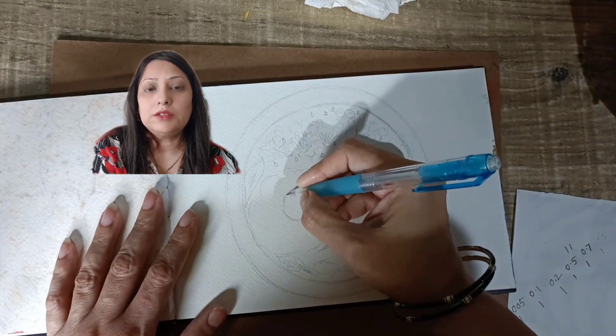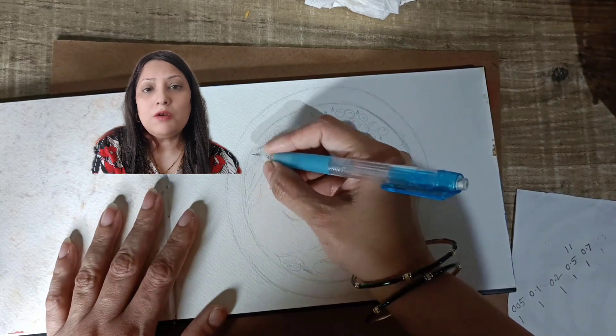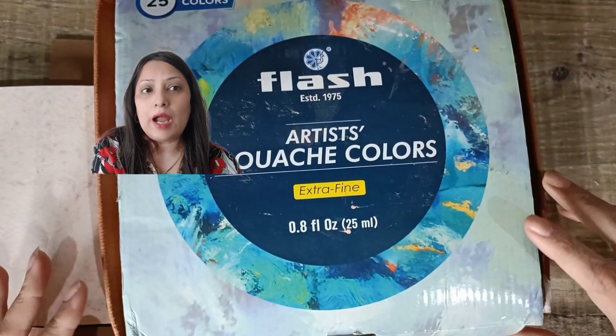Let's start with sketching the drawing with pencil. If you are not comfortable with freehand drawing, you can take a picture and trace it.